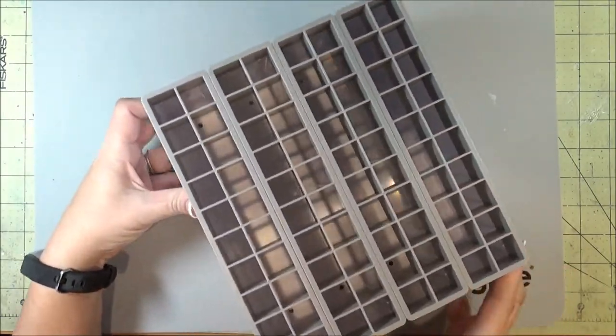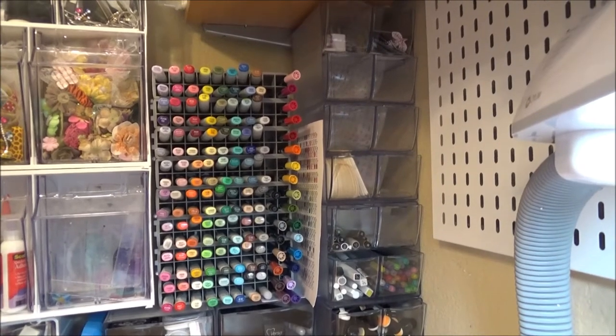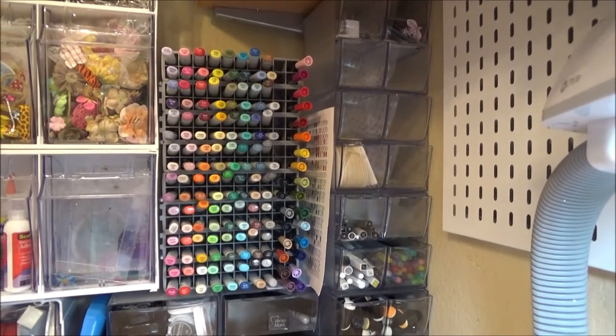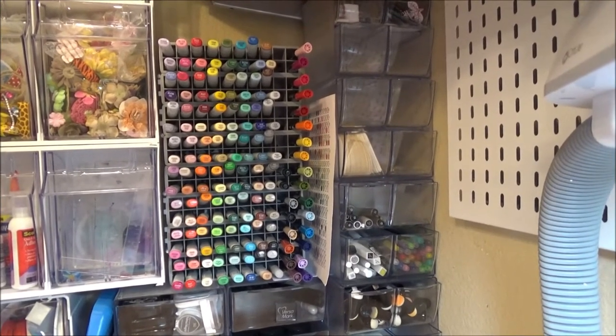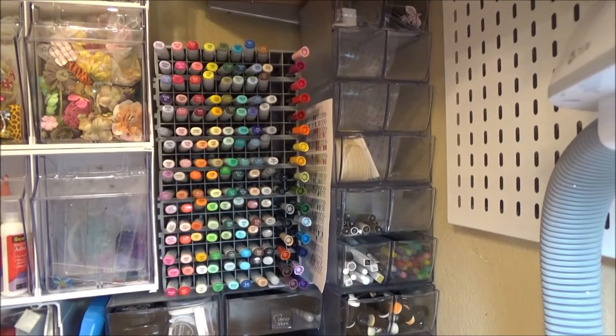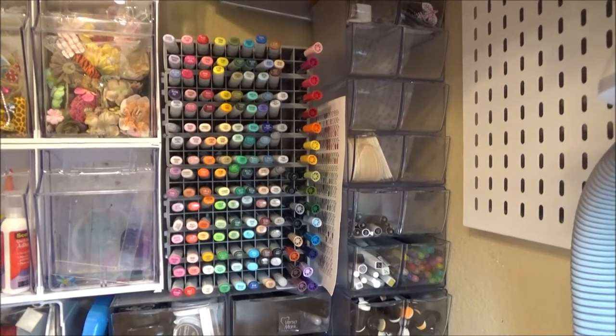So now I can start loading this one up. I am still working on getting organized here, but this is where I'm at so far. There are the accordion marker organizers with all of my Copics in there, all organized by color. So now if I want, I can grab them and go, or leave them there.